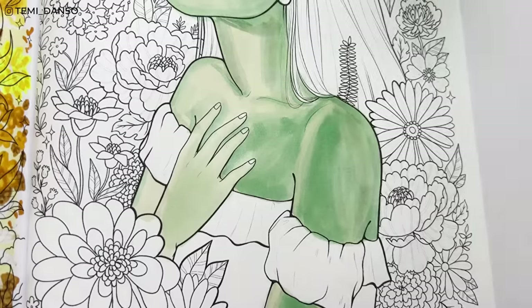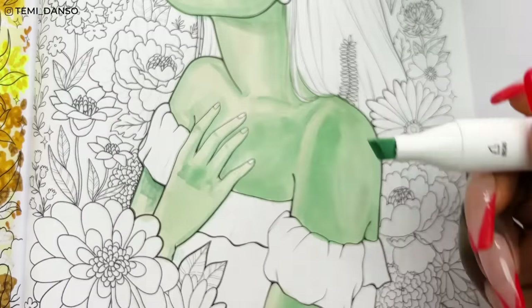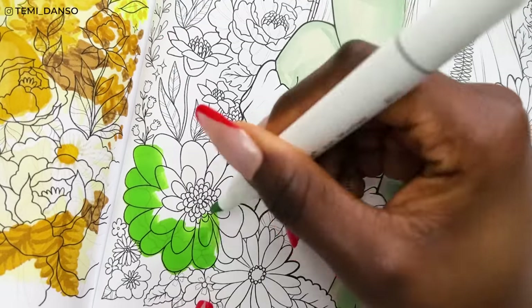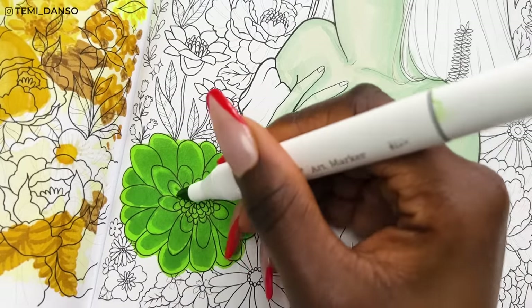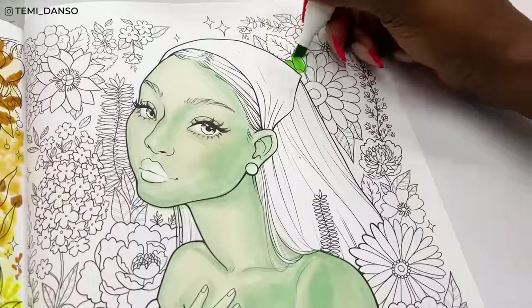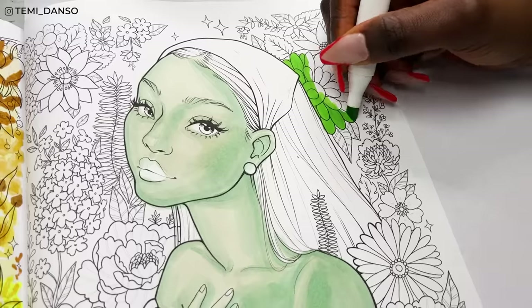But you see that the more I go in with other colors the more everything starts to balance out. Moving on to the flowers — starting with the brightest greens and slowly going deeper to darken, doing the exact same thing for the corresponding flower on the other side of the page.